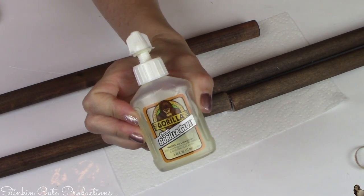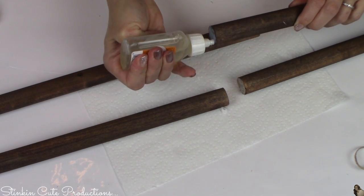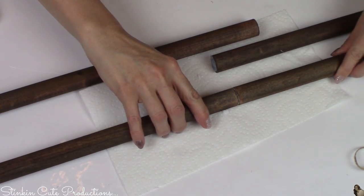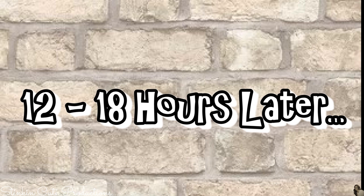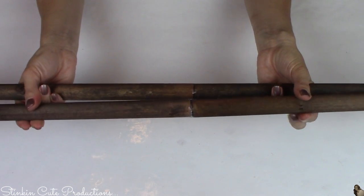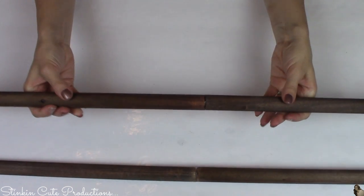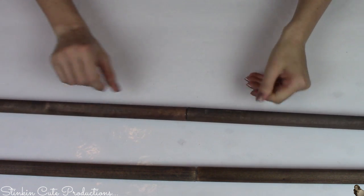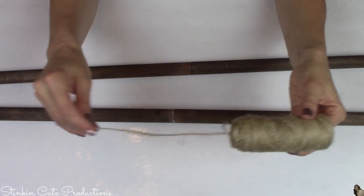Now I'm gluing the 36-inch dowlings together using clear Gorilla Glue — it's what I have on hand. Dollar Tree also carries wood glue as another great alternative. I'm setting these aside to dry overnight, about 12 to 18 hours. Once dry, they're sturdy and not going anywhere. If you want, you can go to Home Depot or Lowe's and buy one single thicker piece without having to glue them together — that's a definite alternative.